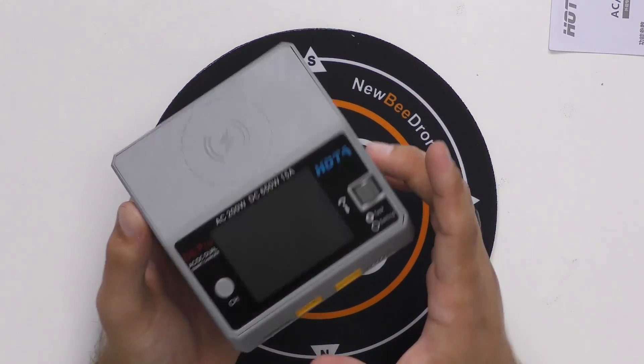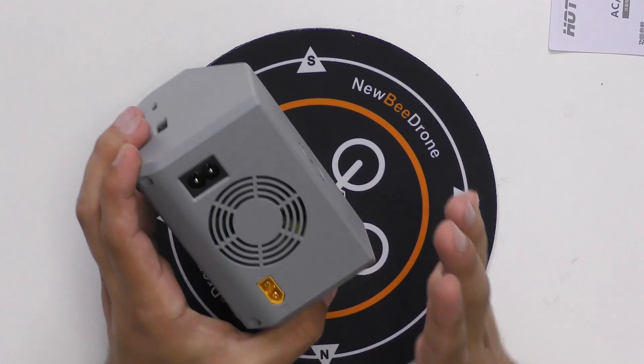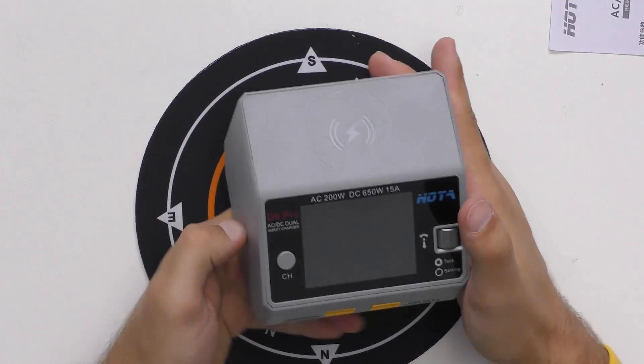The first thing I noticed taking this out of the box is it does have some good weight to it, which to me means this is a very high quality made product. It's not cheap plastic that doesn't weigh anything, so I know they're using some good quality components inside.